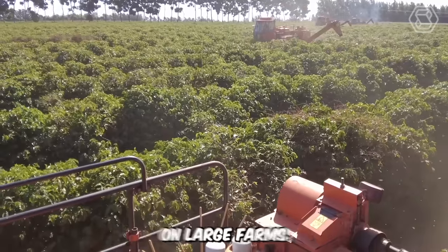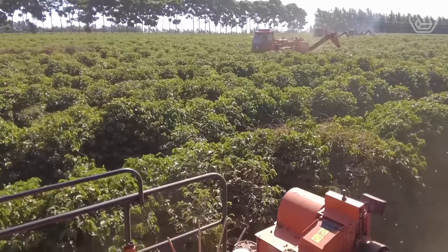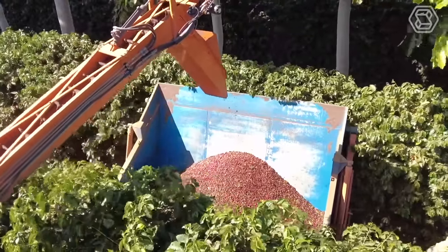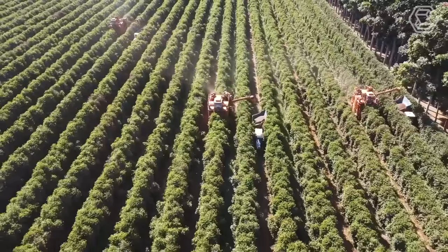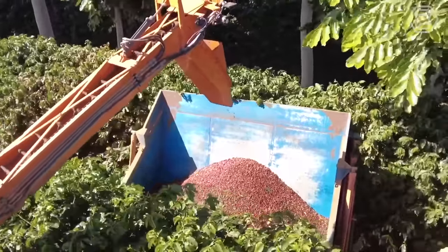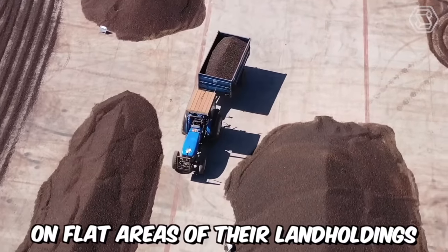Mechanized harvesting on large farms is a real lifesaver for farmers. While some use small handheld devices, others go all-in and invest in large harvesting machines. This equipment allows for the simultaneous collection of a larger quantity of coffee. The rotating and vibrating rods in the machine knock the berries off, causing them to fall into the attached topper. Such machinery significantly saves time, but it can only be used on flat areas.